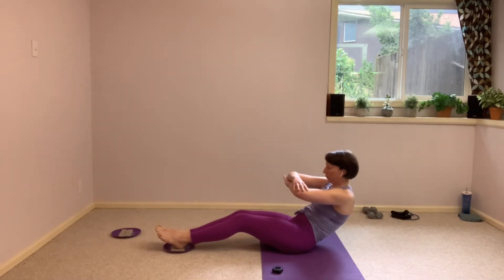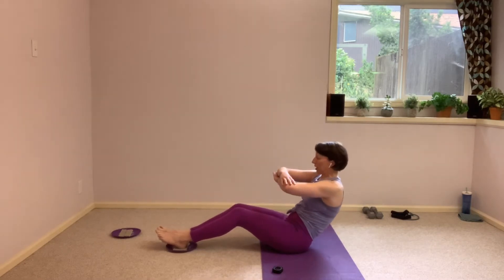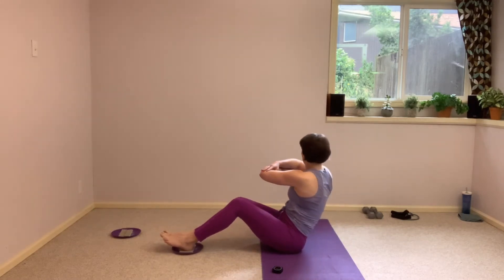Let's come to genie arms here. You're going to come all the way up just behind those sit bones, twisting the torso to one side — strong twist. Square it off as you send those legs away, and send those shoulders back rolling down. Pull it up and in, and let's twist to the other side.